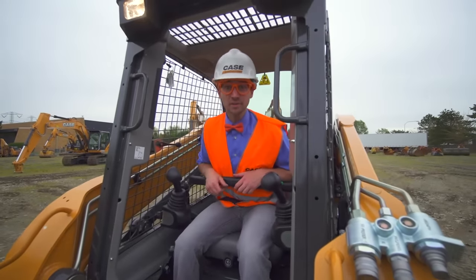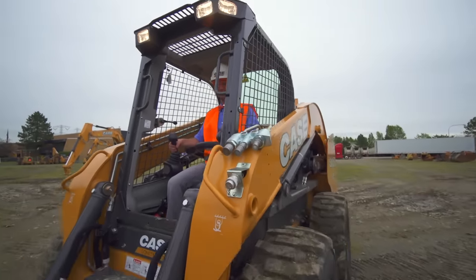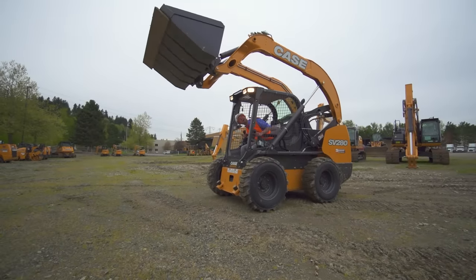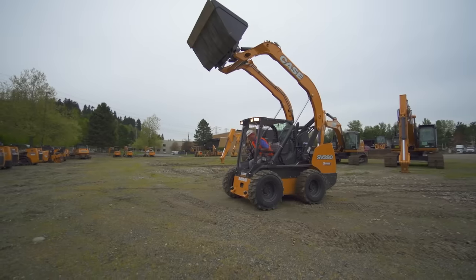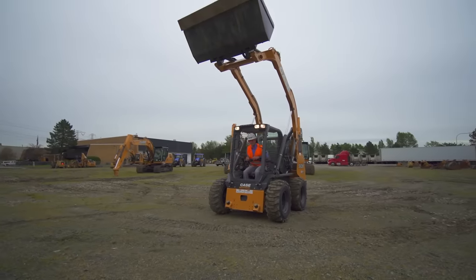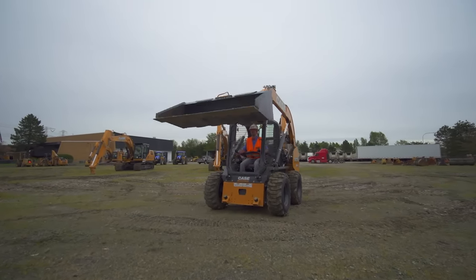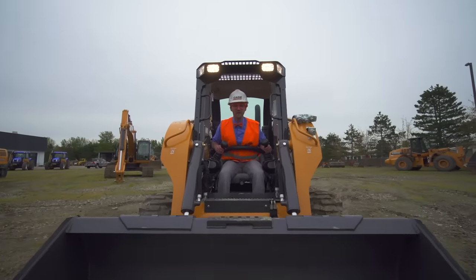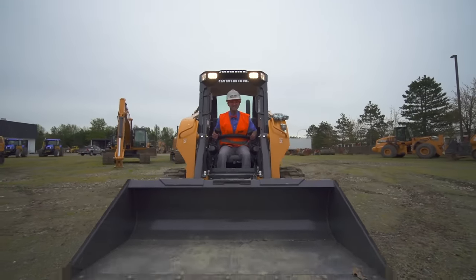Watch this — I'm going to raise the bucket really high in the sky! Whoa, look at how high it is up there! Okay, I'll bring it back down. That's so cool! I'm going to take off now!